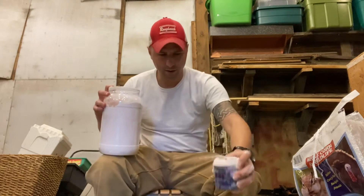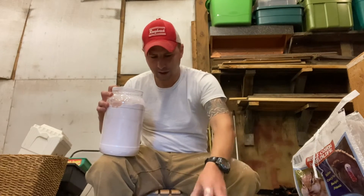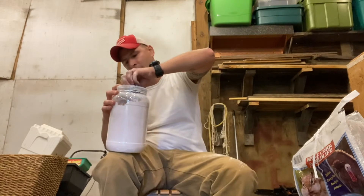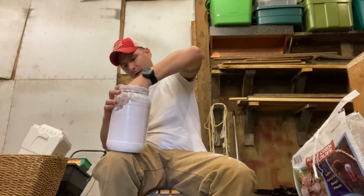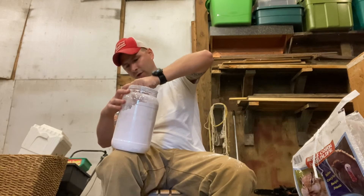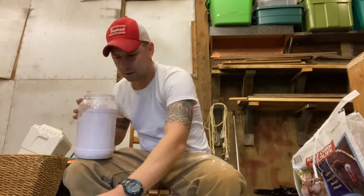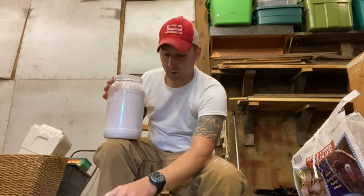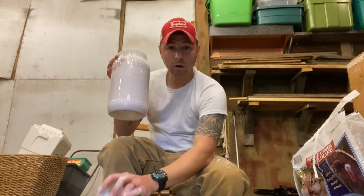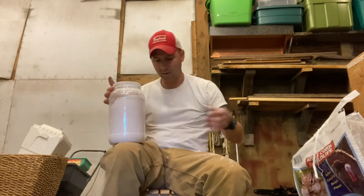I can smell it — it's very strong. Sprinkling it on top. Eight ounces in the other bucket. So if I told you this made 400 pounds — then we've got a lot of corn to do for less than seven bucks. And my scoop I'm just going to leave in there.